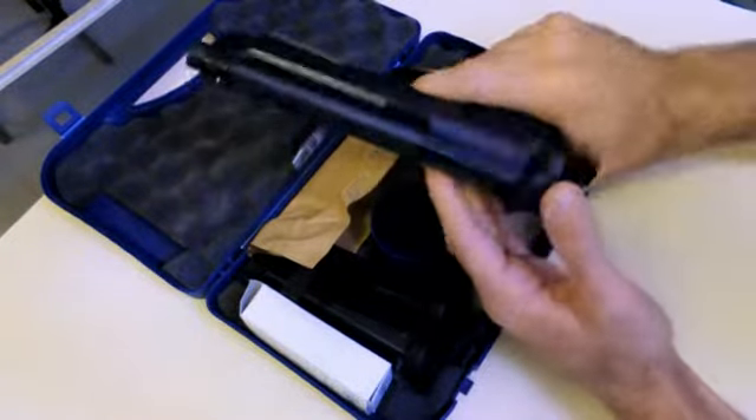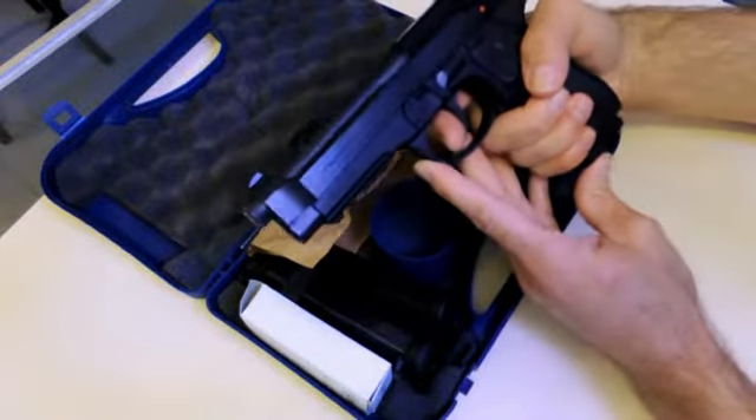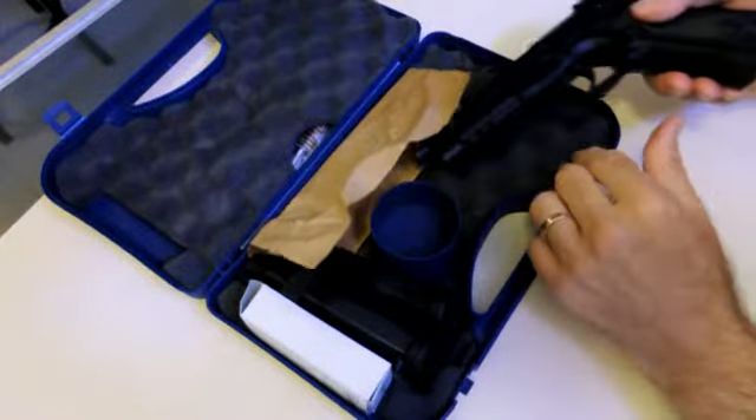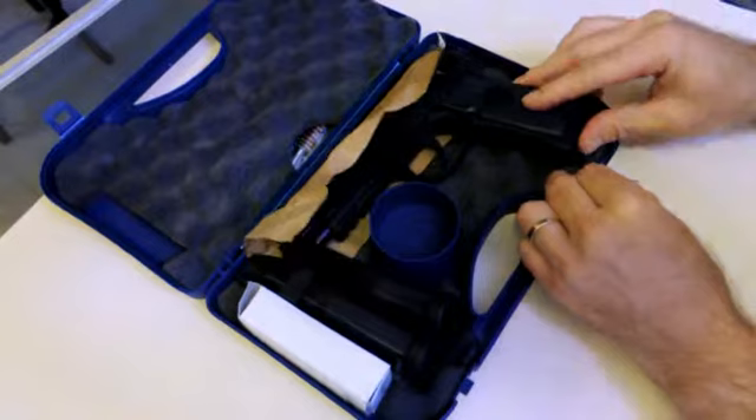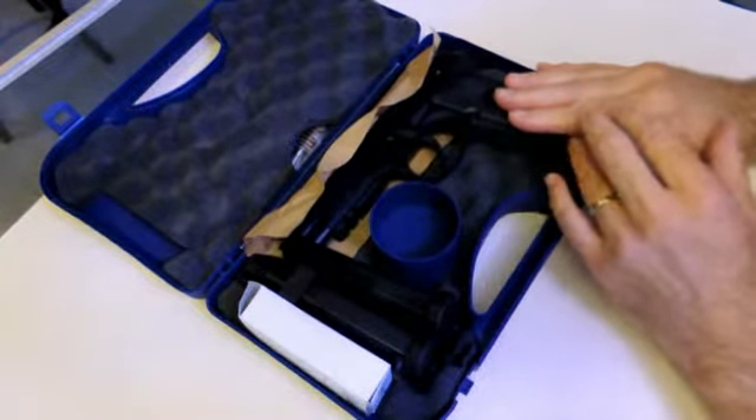And that's about it for the 92A1 and some of the general features and some of the product stuff that it comes with. Stay tuned for our next feature on some other firearms. Thanks for watching.